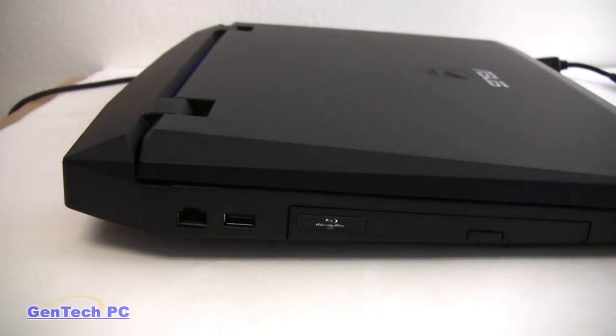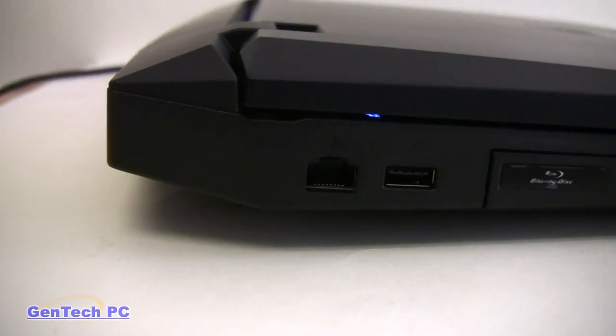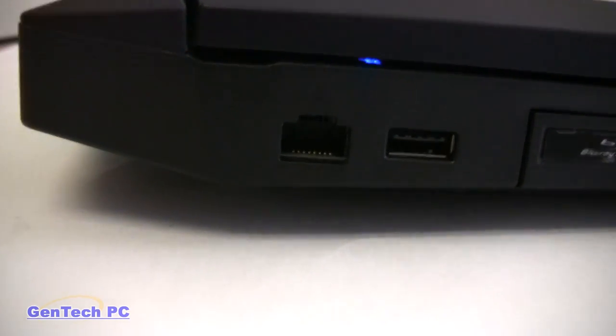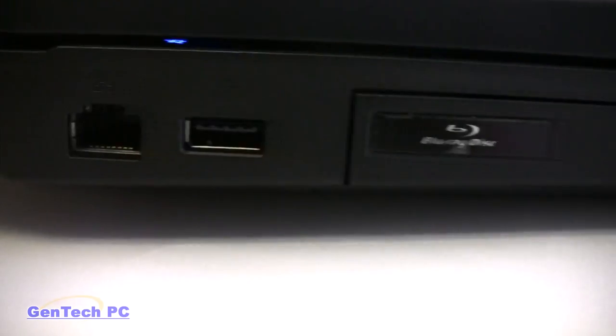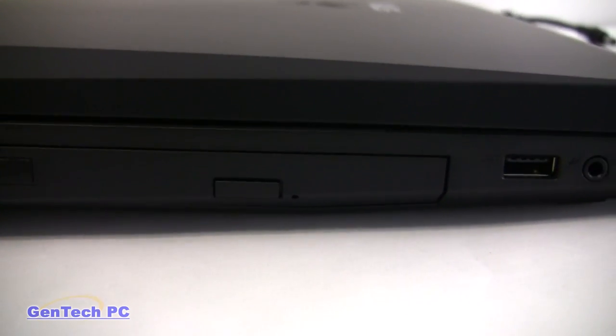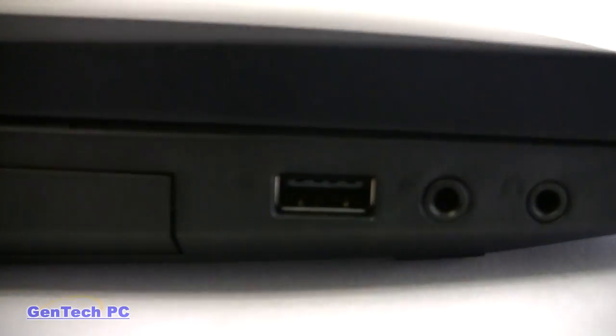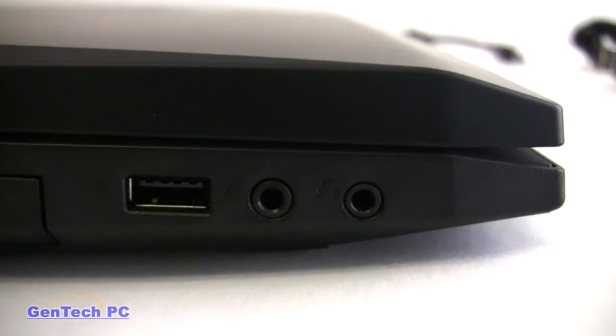Now we're looking at the left side of the machine. Starting with the Ethernet port, a USB 2.0 port, the Blu-ray DVD-RW multi-drive, another USB 2.0 port, and finally the audio inputs for headphones and microphone.